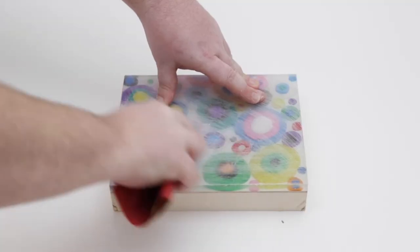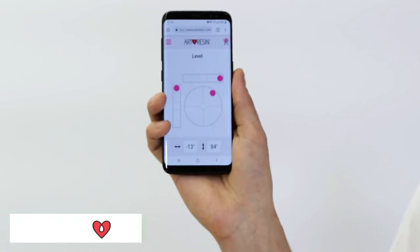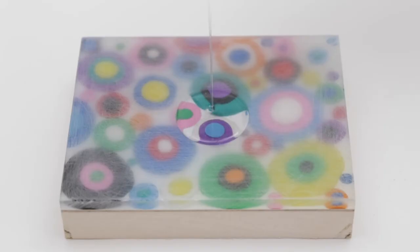So how do you fix this? What you want to do is sand everything down so it's nice and as even as you can get, then level it out perfectly. We have a level at artresin.com/level to help you, and pour another well-mixed, well-measured coat of art resin all over the top.